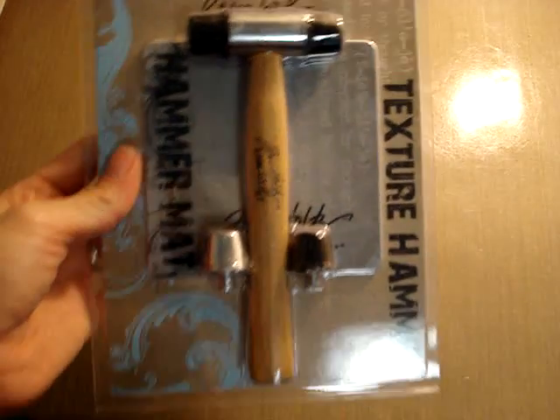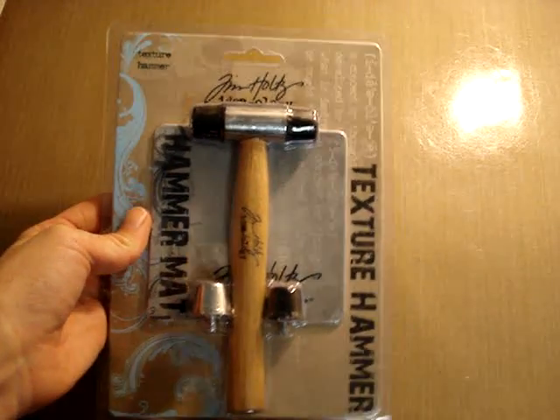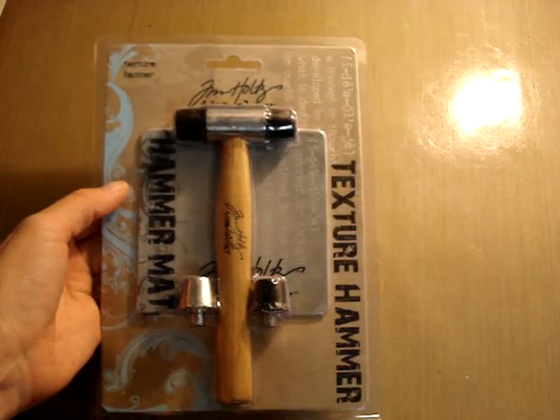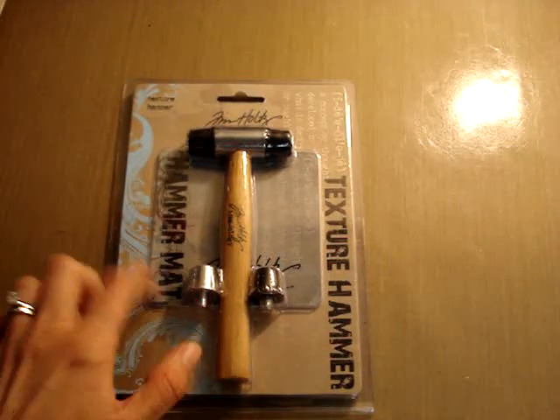My first thing — and forgive me if this is not new to you — but I got the textured hammer from Tim Holtz. This is usually $13.99 and I found it half off, no coupon needed at Michaels. If you have been eyeing the texture hammer like I have for the past forever, now's the time to go get it.